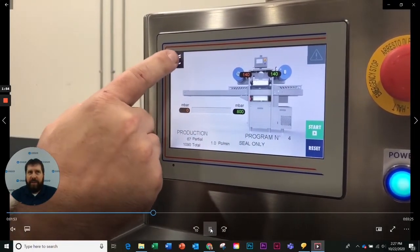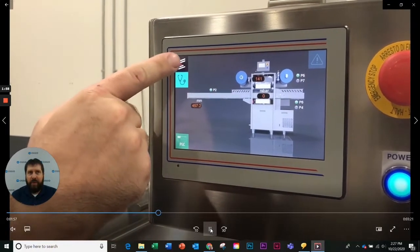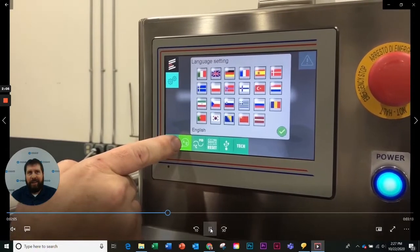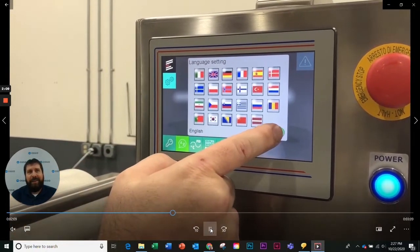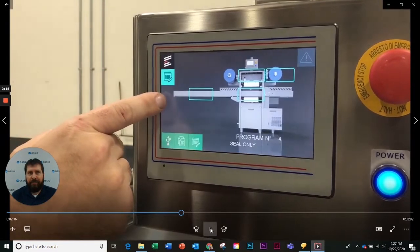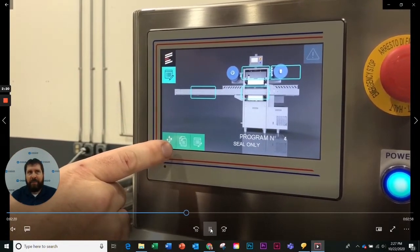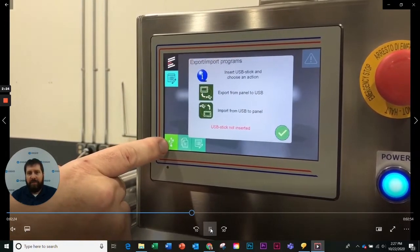The operator interface is very user-friendly and easy to navigate. With over 20 language options, it's user-friendly around the world. The HMI has the ability for multiple recipes and even has the option to save or load recipes from a USB device.